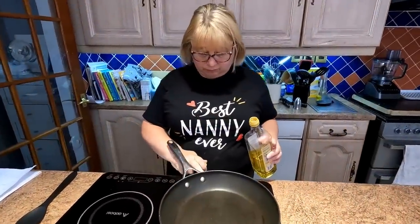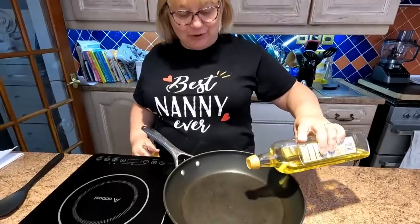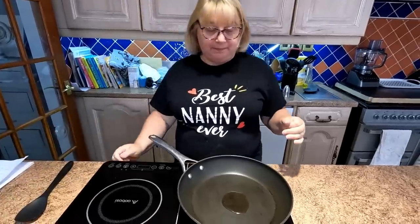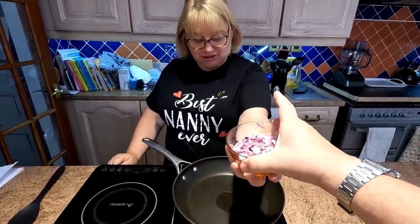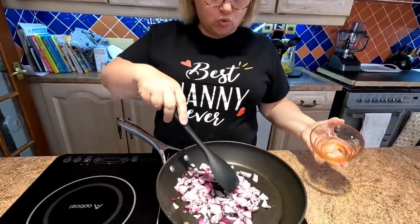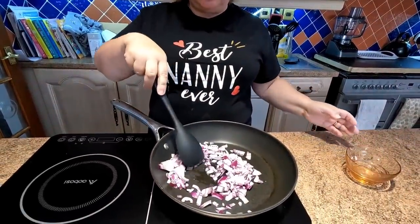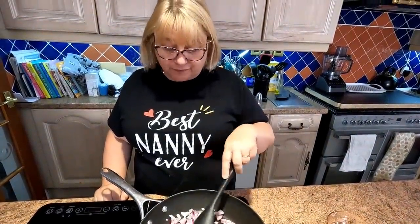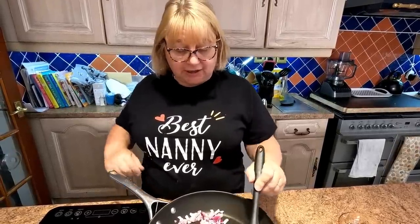Right, so first things to do, Sharon, is put the oven on. Then we're going to add some olive oil. We're going to fry off the onions just until they soften a little bit. We're just sweating them off — not really looking to colour them, just soften them. And then when that's done, we're going to add the mushrooms, garlic, and bacon.